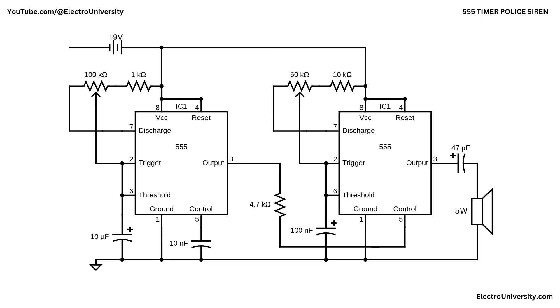The output of the second 555 at pin 3 is coupled to the speaker through the 47-microfarad capacitor. This capacitor blocks DC, so the speaker only receives the alternating audio signal, protecting the voice coil from unnecessary DC current while allowing the full modulated tone to pass. With the speaker's other terminal connected to ground, the modulated output from the second 555 drives it directly, producing a strong adjustable police siren using just these two interconnected 555 timers.